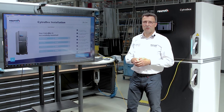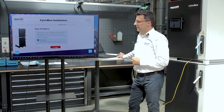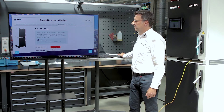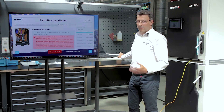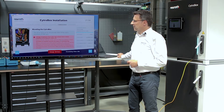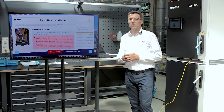Now we are ready for the first revolutions of the pump. To get the CytroBox running we connect our device to the drive in the CytroBox via a LAN cable. The pump starts turning to bleed the CytroBox — we start the drive and it runs at 200 rpm for 30 seconds until bleeding is complete.